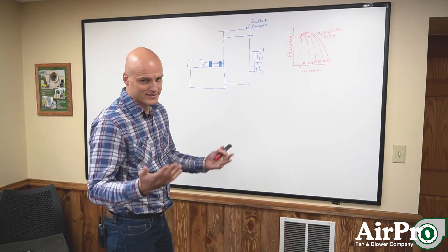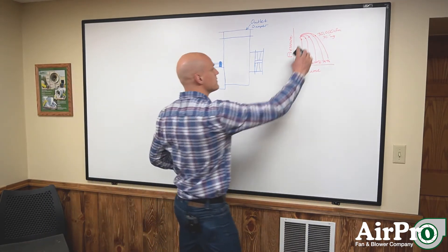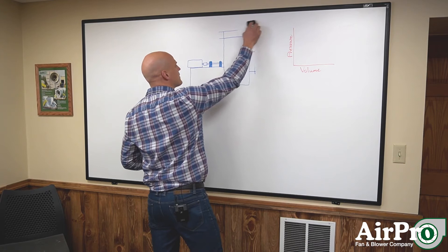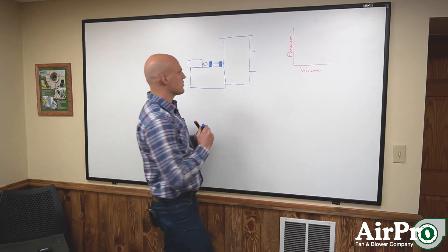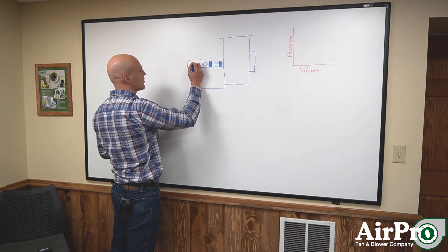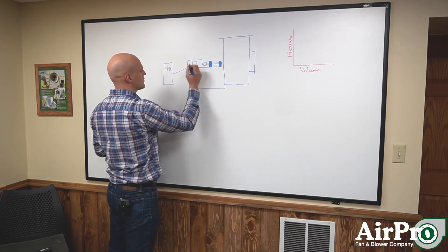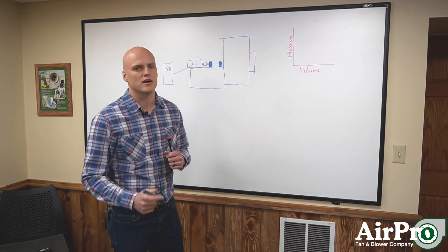The fourth method isn't a damper — it's a variable frequency drive. You hook up a VFD to the motor, running wires from the VFD into the motor, and you control the frequency into the motor to modulate your speed up or down while the fan is operating.